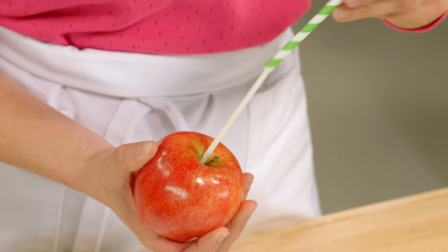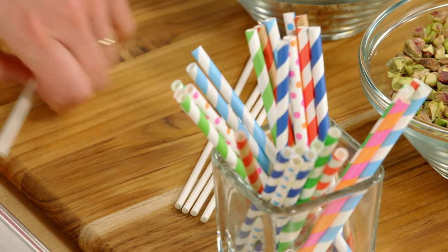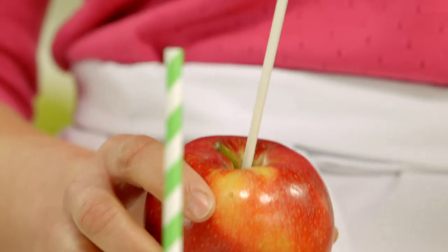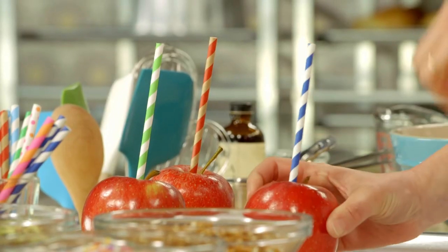The lollipop stick is nice, but adding a straw just jazzes the whole thing up. You do want to make sure you get the stick in a good inch and a half, even two inches. That way you know it'll stay in place when you're dunking and eating your caramel apples.